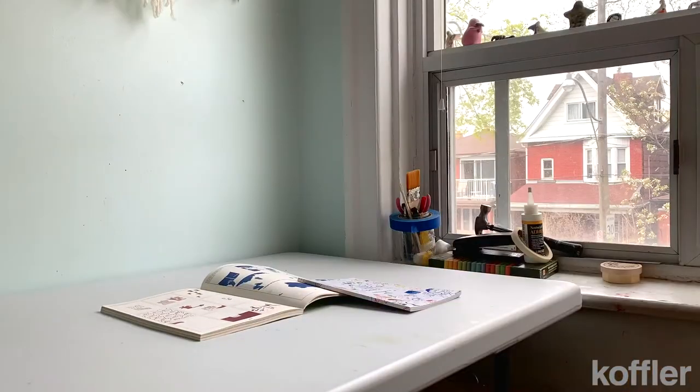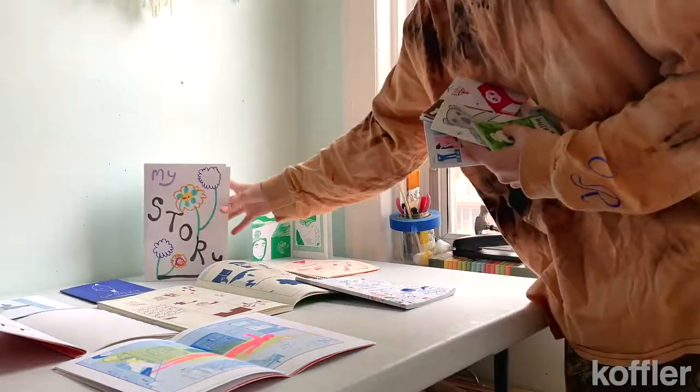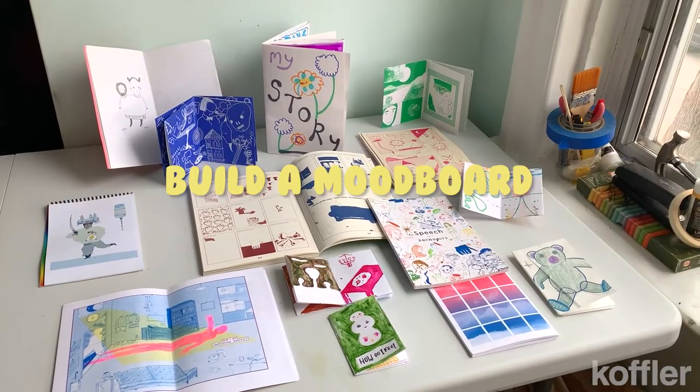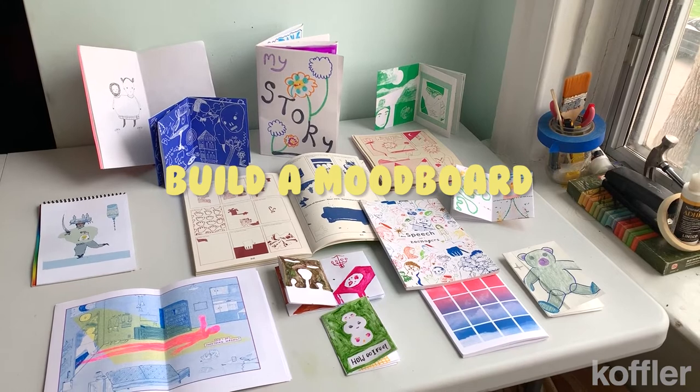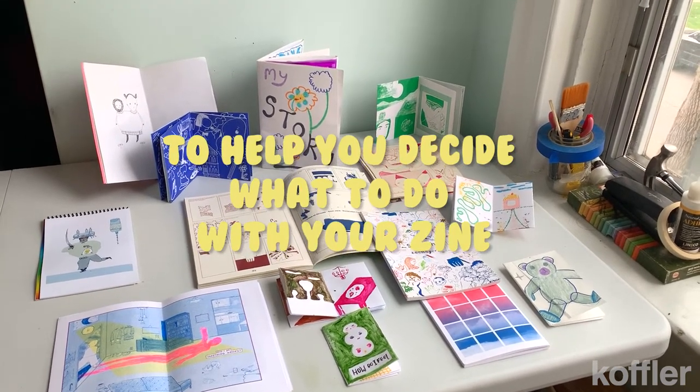One of the most challenging things about building a zine is finding out where to begin. The possibilities are endless, so sometimes it's helpful to create a mood board. This will just be a visual grid of different plots, ideas, and characters that you would like to explore within your booklet.